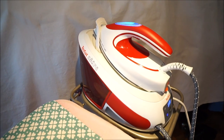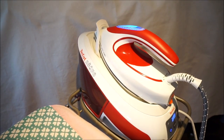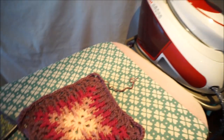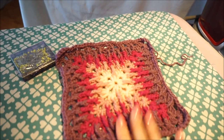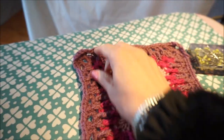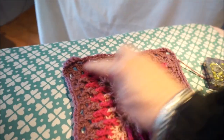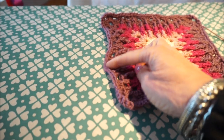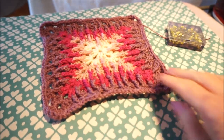If you want to block your granny squares, put your steam apparatus only on steam. You are going to stick pins to the foam board — you have a bag of T-pins — and then make the corners neatly and also the sides, and stick them into the board.